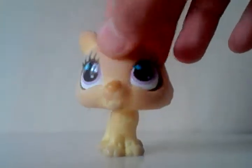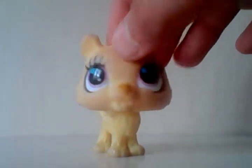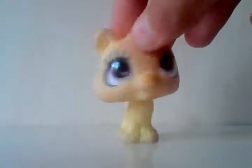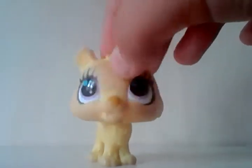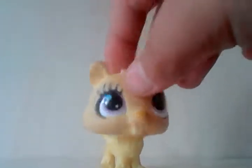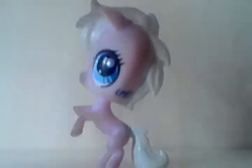Hello guys, it's Pet Pops here and I will now show you what I did with my half custom LPS. So let's start. First of all is this horse — I just made her hair and tail.